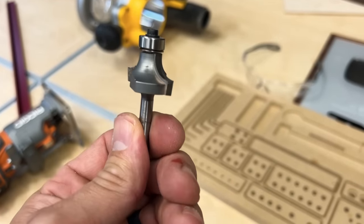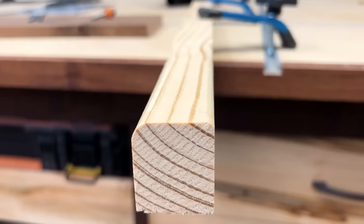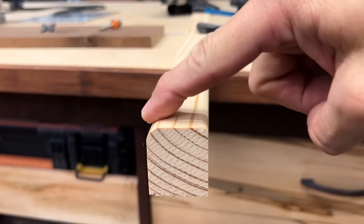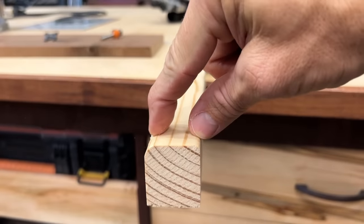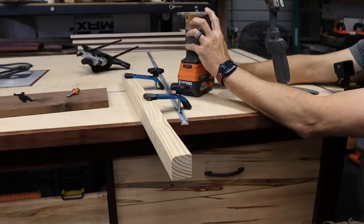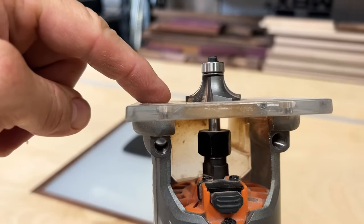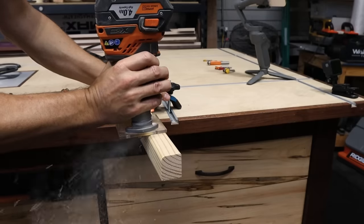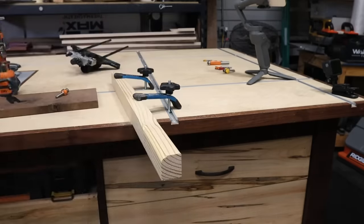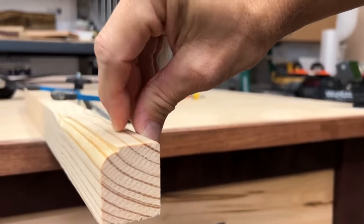Now let me show you the 3/8 inch round over versus the 1/8. You can see the difference — there's quite a big difference. It just depends on the look you're going for. And the round over bit can do even more: if you have a round over bit and want to create something that doesn't look like a round over, all you have to do is raise the bit. See that profile coming through there — it gives you another use for the round over bit. You can round it over, but you can also put that profile or detail into the edge of a tabletop. It looks really cool.